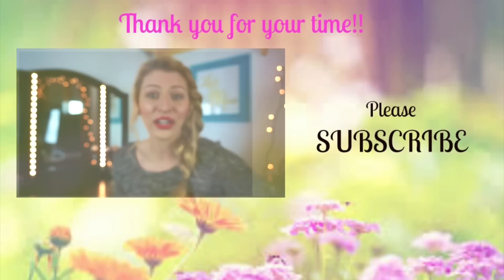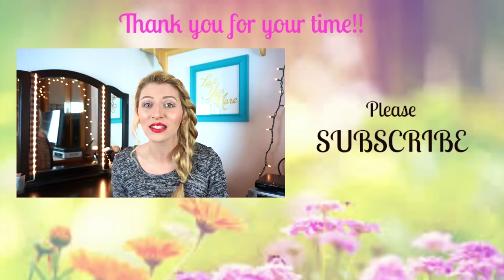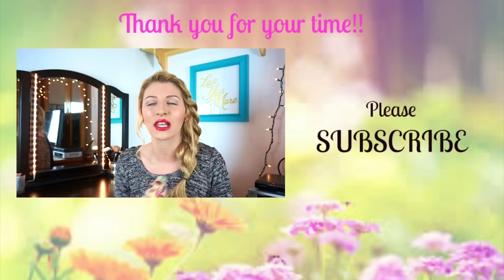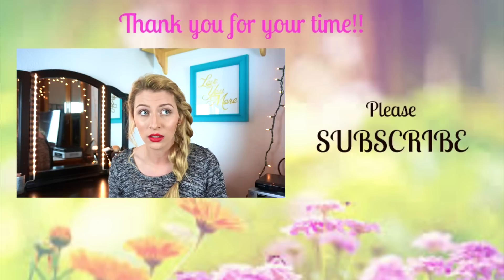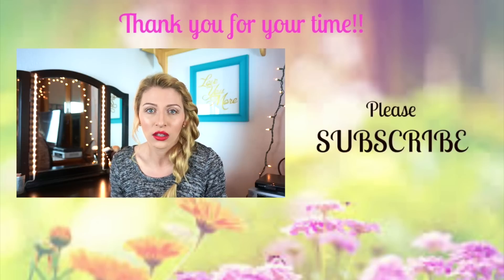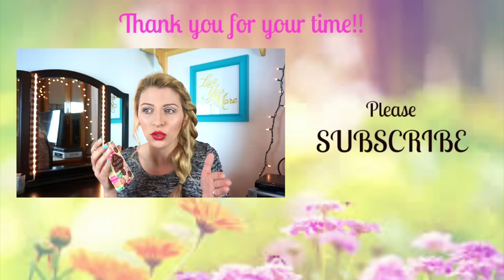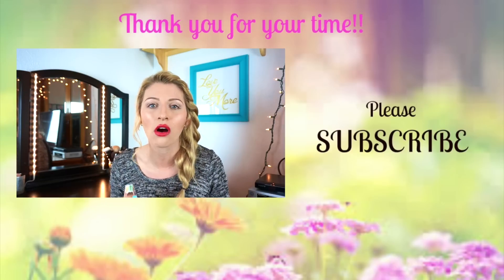Don't forget to subscribe! It's here — the Too Faced palette that I promised I would get you guys if we made it to 100 subscribers, which we did — well over 100 subscribers. I am so unbelievably thankful. It just blows my mind that we made it, and in a week we went from 37 to over 100 subscribers. You guys are unbelievable.